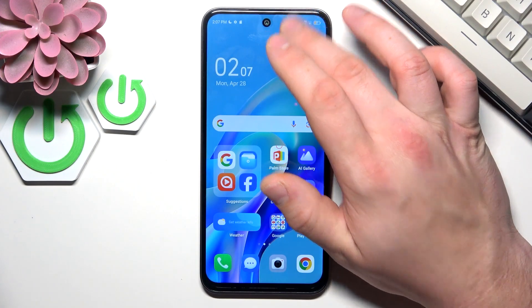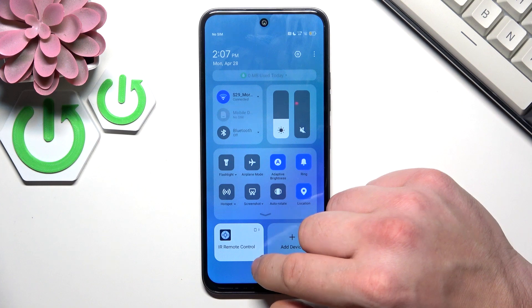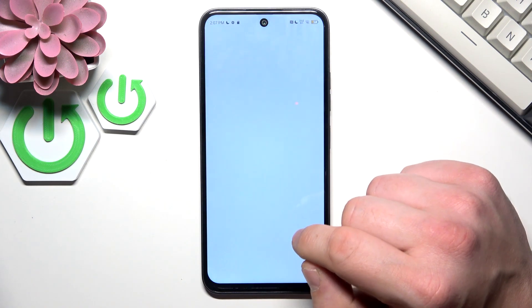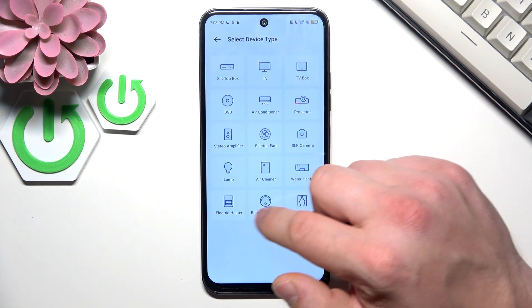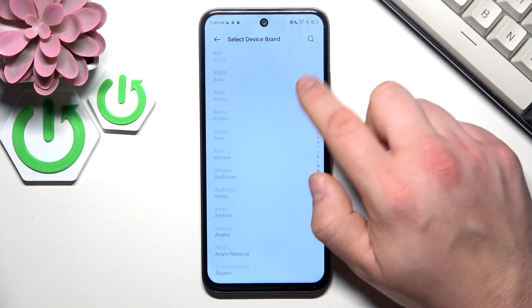In the beginning, swipe down from the top of the screen. Right here you'll have IR Remote Control icon. Enter it, agree and tap plus. Now select device type, select brand.